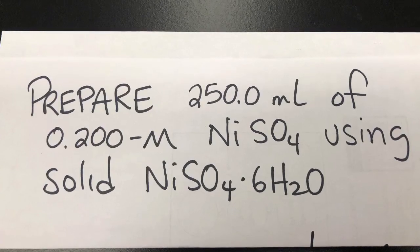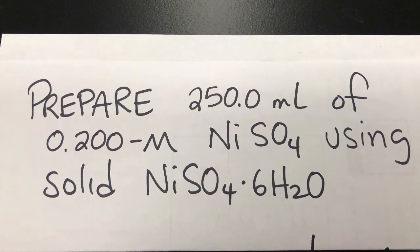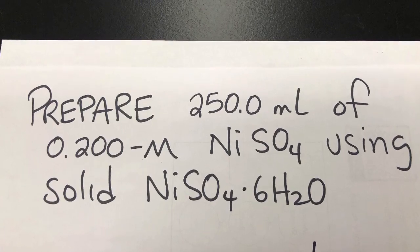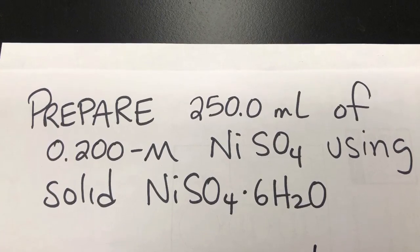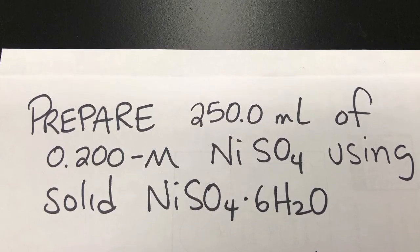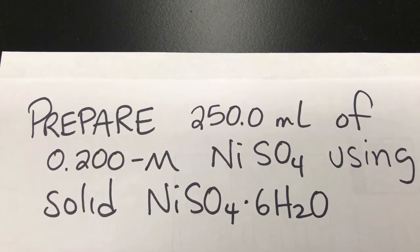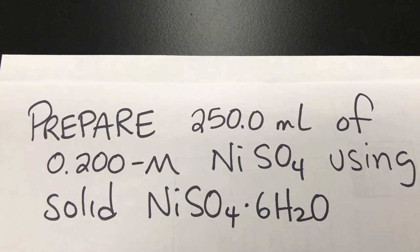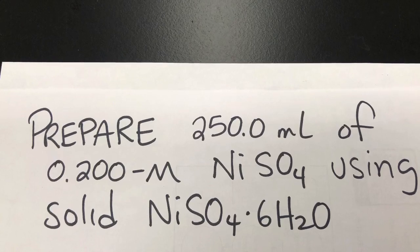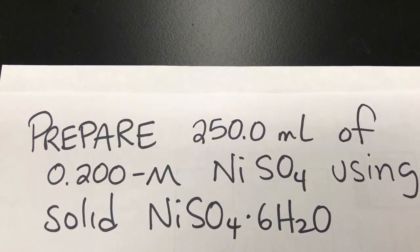So let's now prepare a solution. We're going to make 250.0 milliliters of 0.200 molarity nickel sulfate. We're going to use solid nickel sulfate hexahydrate as our solute, and we'll dissolve it in water as the solvent. Pause the video and calculate what mass of nickel sulfate hexahydrate we'll need.